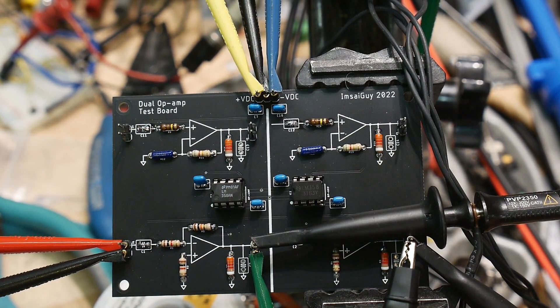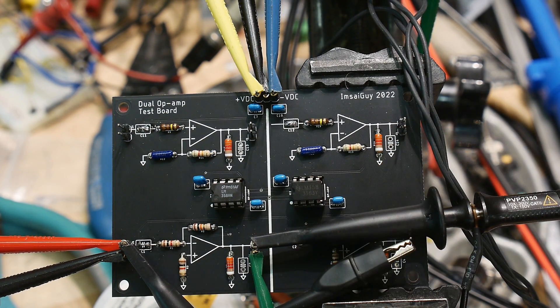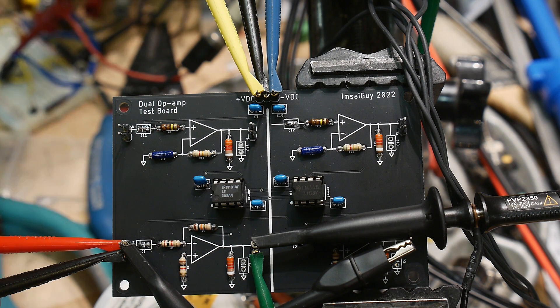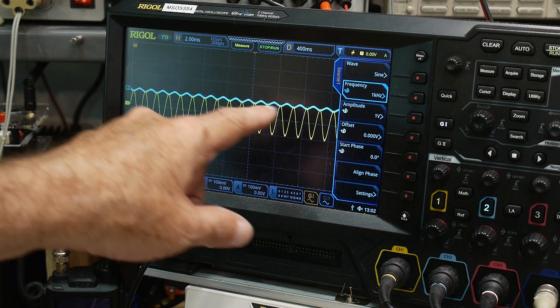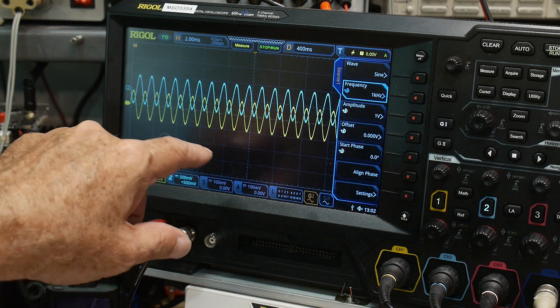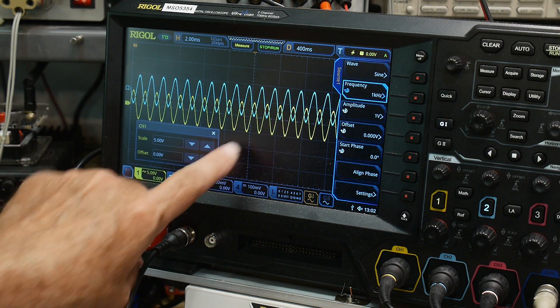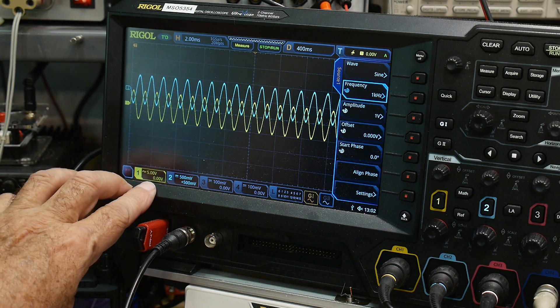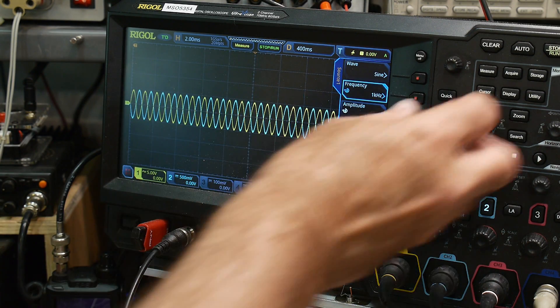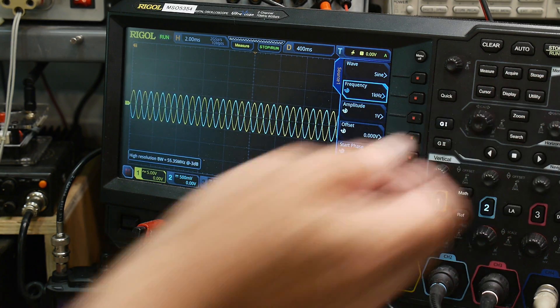Now let's look at the input and output. I'll change the frequency back to something the op-amp is happy with. I'm showing the input in blue and the output — there's a gain of 10. At 5 volts per division for the output and 0.5 volts per division for the input they look about the same amplitude-wise, but you can see they are 180 degrees out of phase — confirming it's an inverting amplifier.